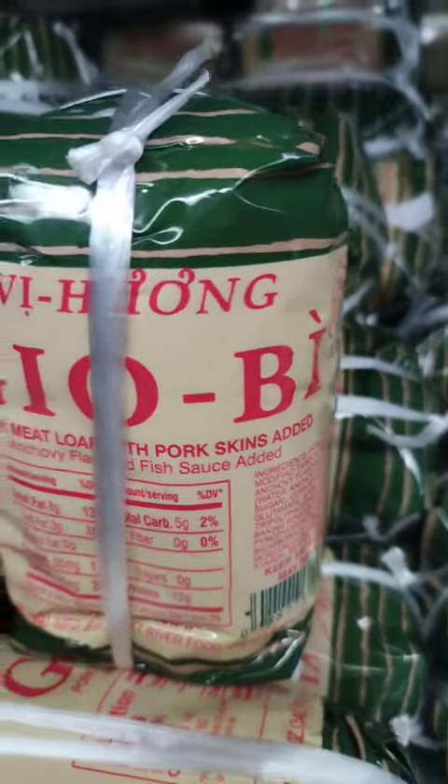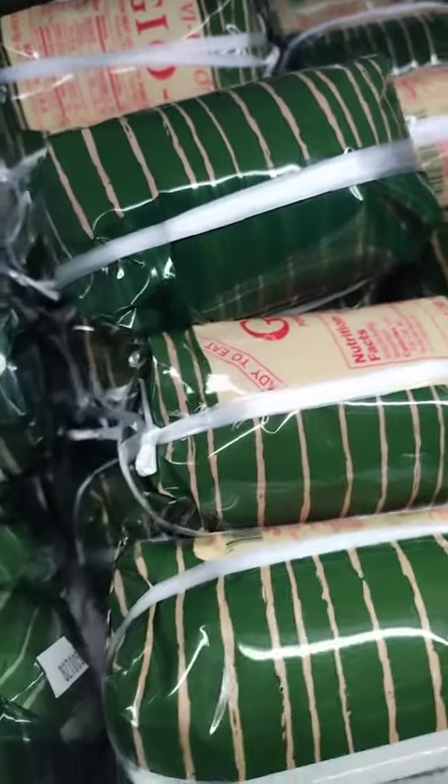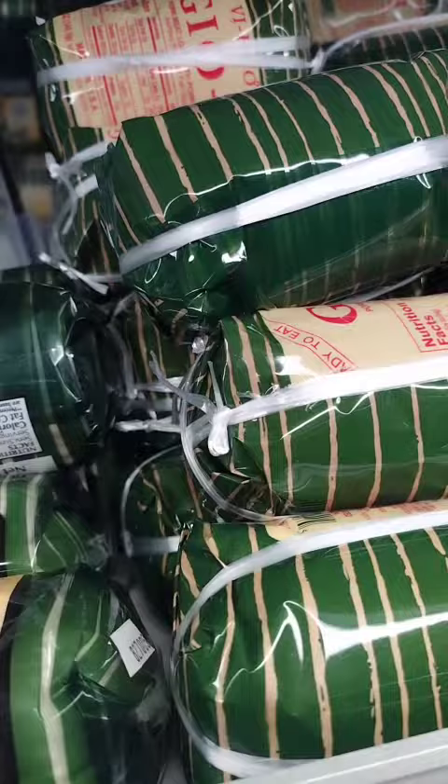Meatloaf bowls. Serve the meatloaf over a bed of steamed rice or noodles, and top it with your choice of vegetables, such as steamed broccoli, bok choy, or snow peas.